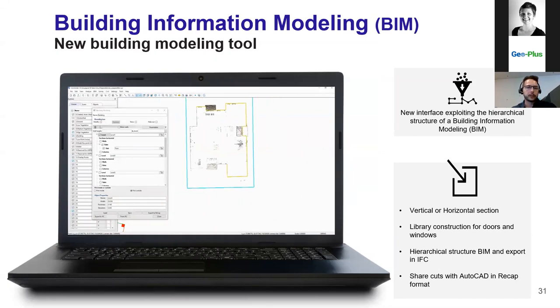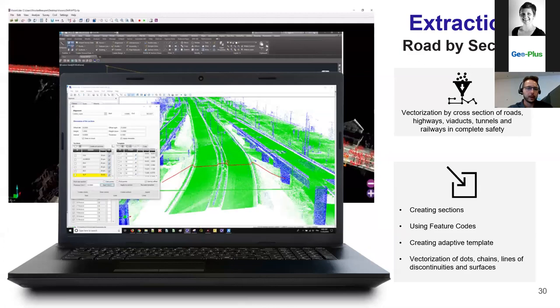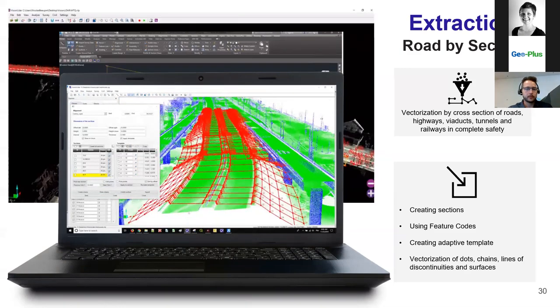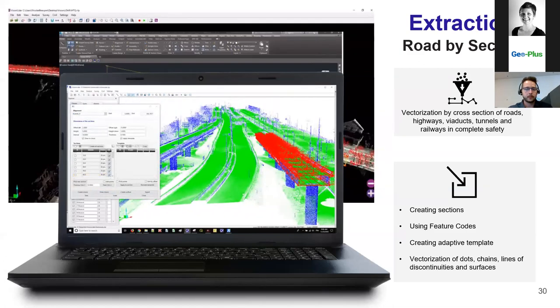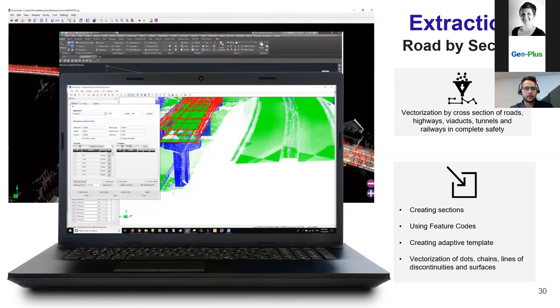For the BIM/building module — since you mentioned CAD, one question was about how it interacts with MicroStation or AutoCAD. We can export in DXF format, supported by most CAD software. Also in the Vision LiDAR Ultimate version, you have a plugin installed directly within your CAD, available for MicroStation, AutoCAD, and BricsCAD, giving you direct access to the Vision LiDAR database from your CAD.